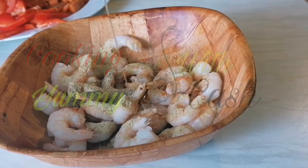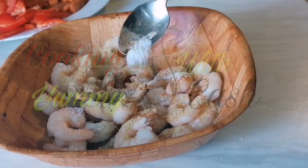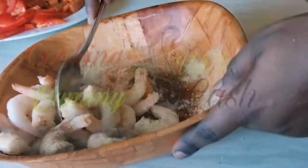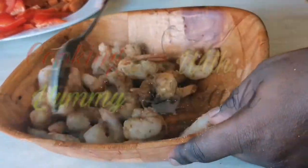Then I added a little sesame oil, half a teaspoon of sugar, and salt to taste. Once again I'm going to list everything in the description box. Mix everything very well and then set it aside.